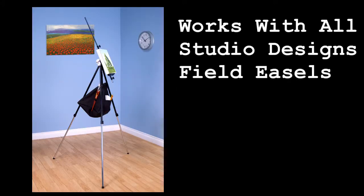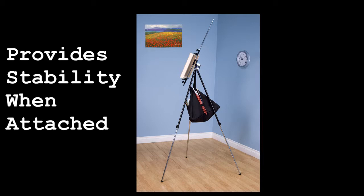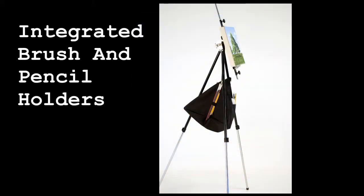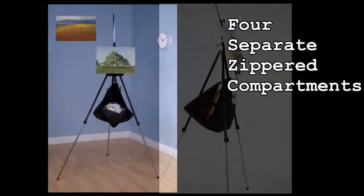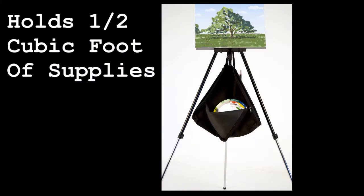The Pyramid Storage Bag works with all Studio Designs Field Easels. When attached to an easel, it provides stability against the wind. It features integrated brush and pencil holders, four separate zippered compartments, and can hold up to one half of a cubic foot of supplies.